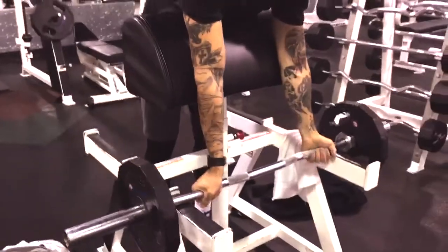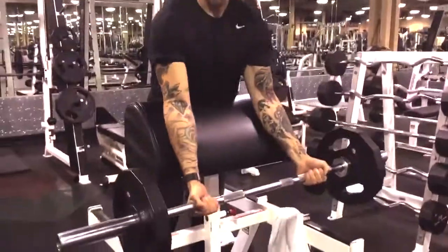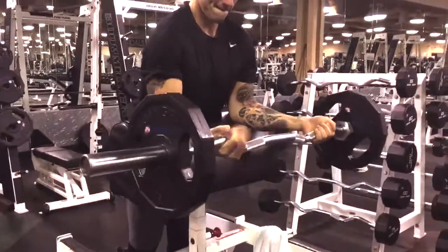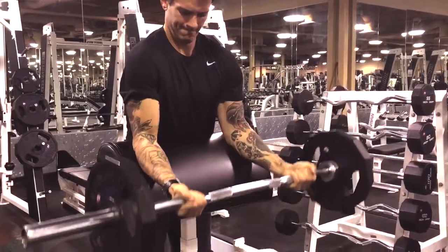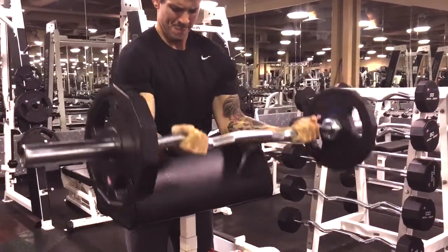This is the Preacher Bar for those of you who don't know. You're going to be putting your elbows down, bracing your elbows, extending your arms fully until the front of your forearms touch and then pulling the whole way back up using your biceps. Just focus at the very top for one second and then continue.